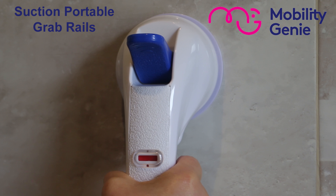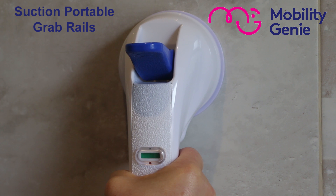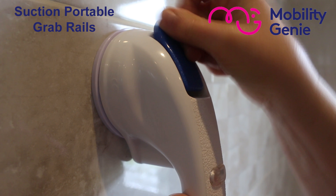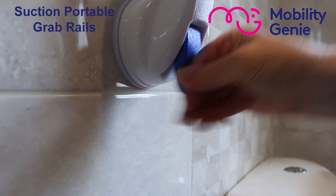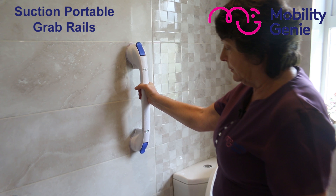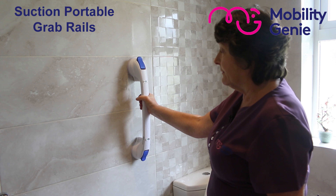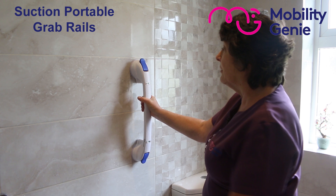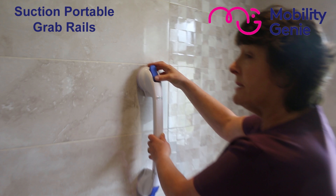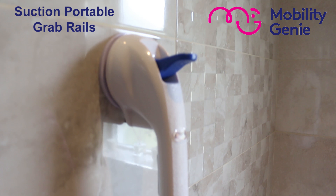Some tiles might be a little bit ridgy, so I'd be careful and test it well. I wouldn't put it where the grout is on the tiles because I don't think you'd get enough adhesion. The two pads that you attach onto the tiles sit against the glass surface, and then you press down your locks.